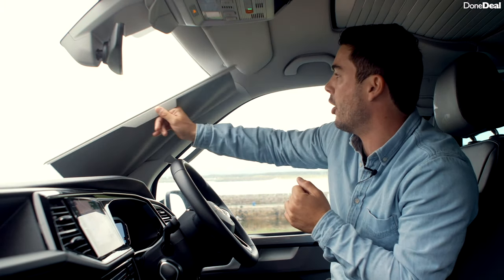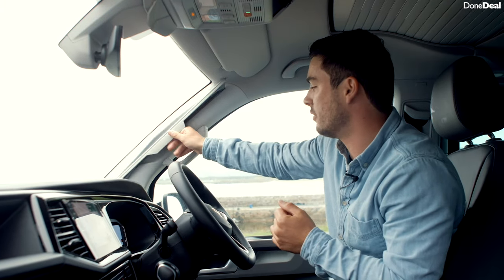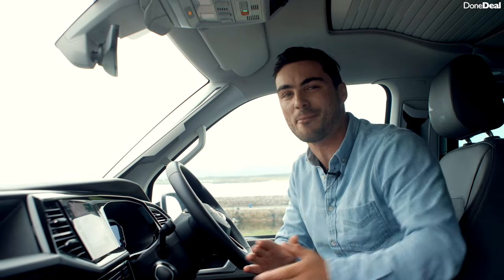Another feature all the way around the California is these blinds so you can block out the light — or the haters, as they say. They're also just really nice. All in all it's a lovely place to be.